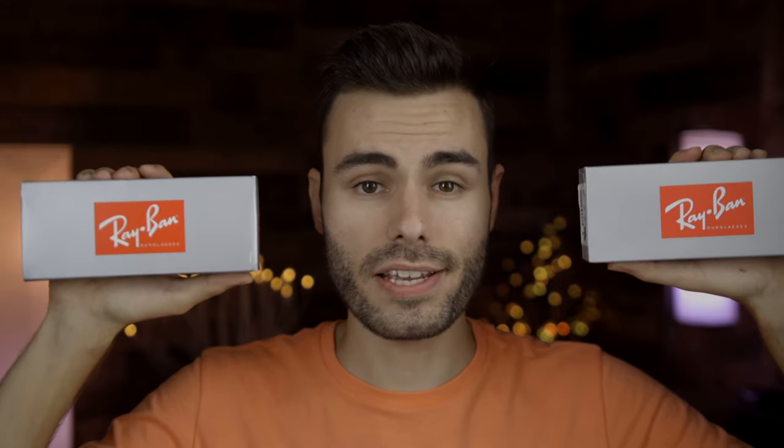Hey guys, welcome back to Shade Review. In today's video, we are comparing a pair of Ray-Ban New Wayfarer sunglasses that I bought from eBay for only $59 against a pair that I bought from the Sunglass Hut for $194. So let's just get into it.